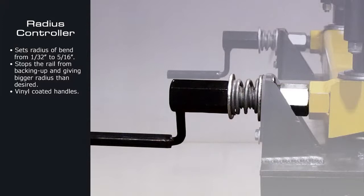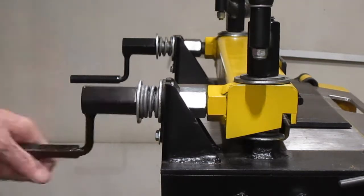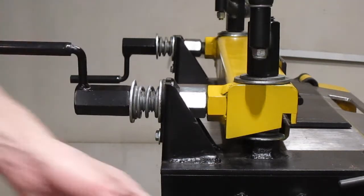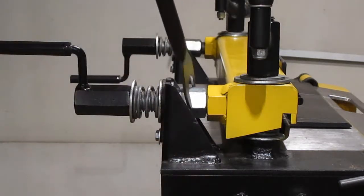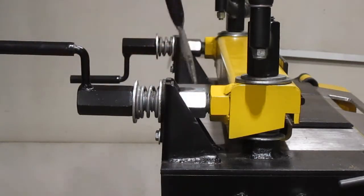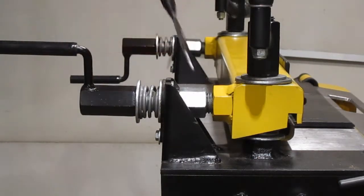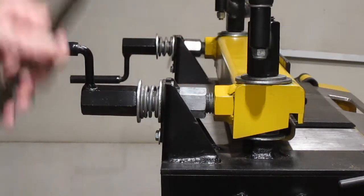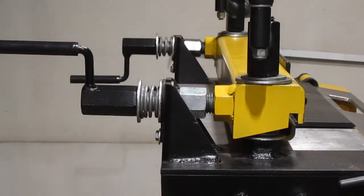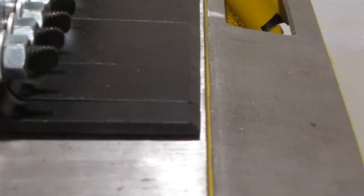The two grip handles allow the operator to easily apply more pressure on the fingers and material. The radius controller sets the bend radius — simply turn the handle and the nut to bring the fingers forward or backwards. Here's the result of that action.